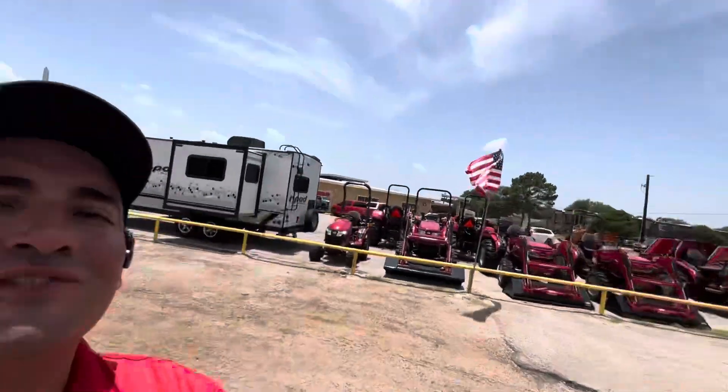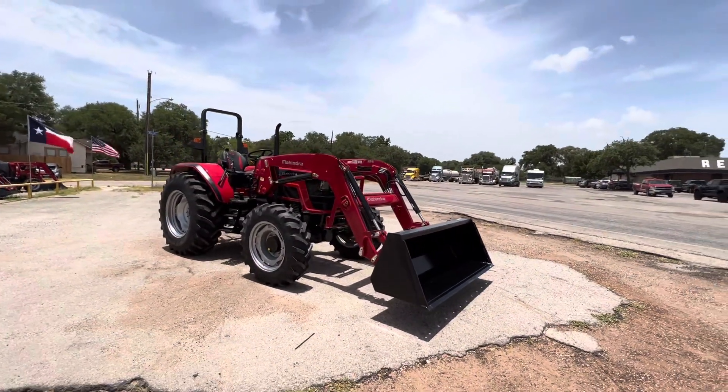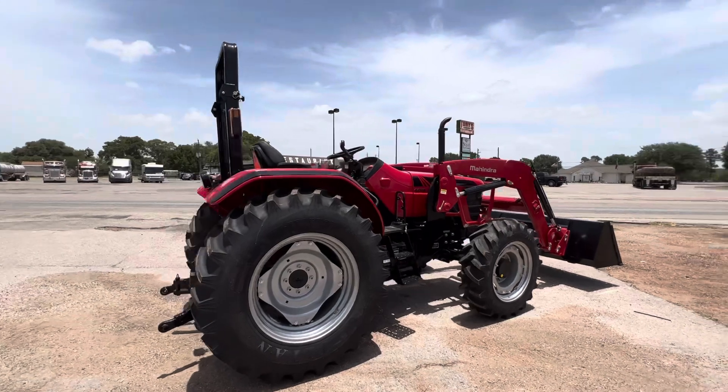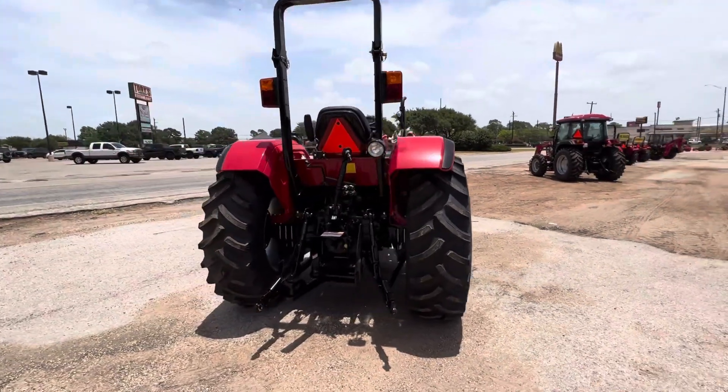Good afternoon, William. Nico from Cliff Jones Mahindra Tractor here in Seeley. I want to make a video for you to say thank you so much for considering this for your needs. I apologize that I did not get it to you sooner. We're having a huge sale right now, so we had a bunch of customers come in this Wednesday, but here it is — the 6075. I think it'll be a really great fit for you and your needs.